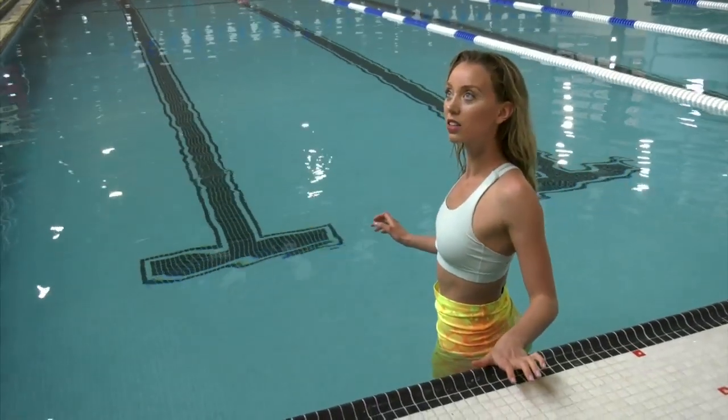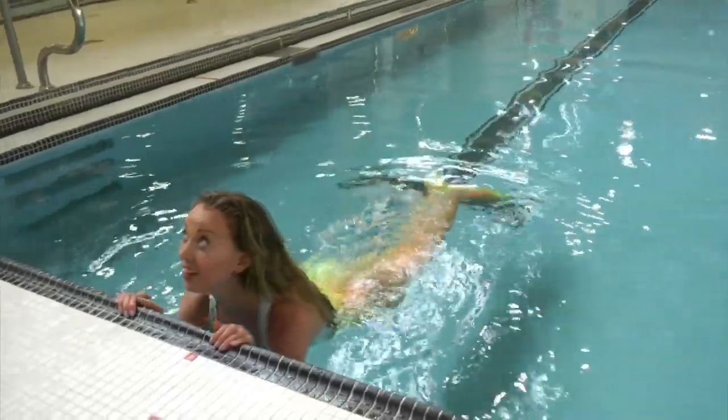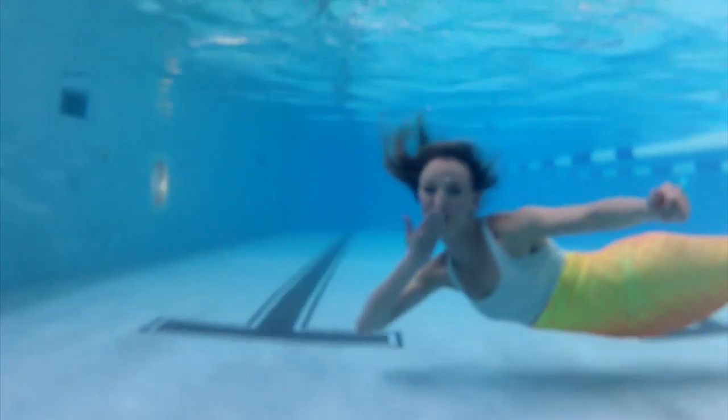The main mermaid move is called the dolphin kick. It's a wave-like motion with our body — the same as used for a butterfly stroke. Of course your feet are strapped together, so it is a little bit more challenging than swimming without a tail.